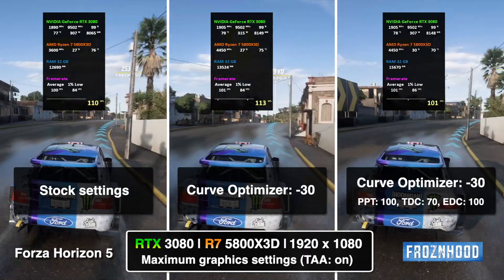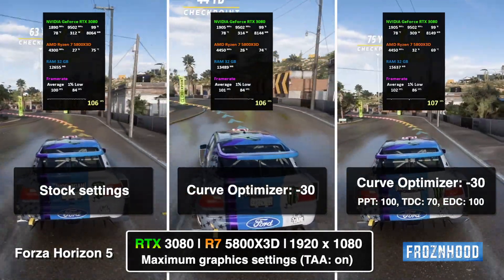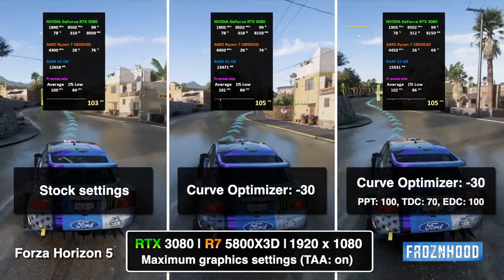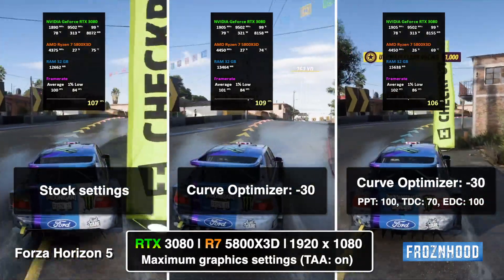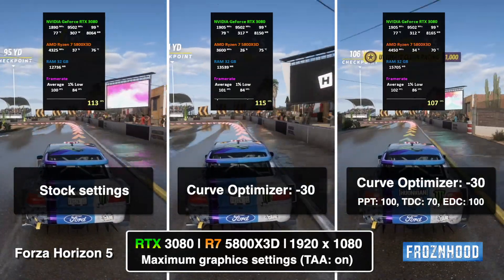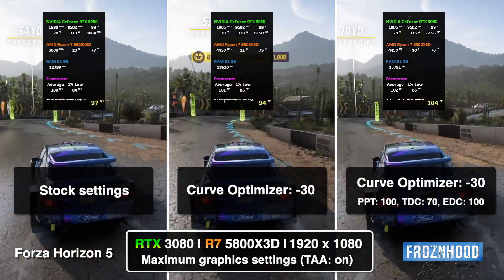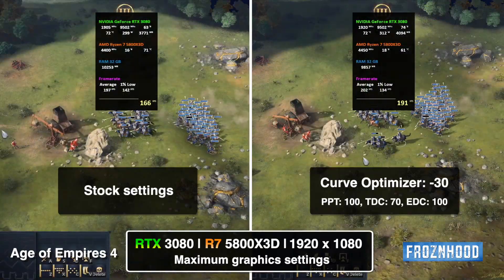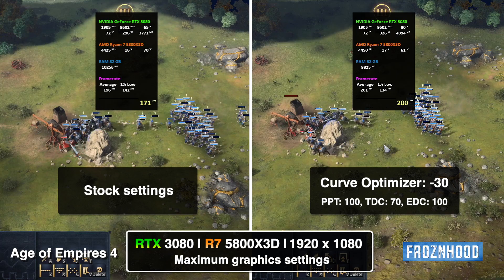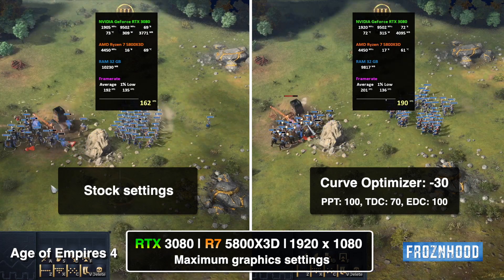The Forza Horizon 5 test shows the same trend — with optimization the CPU maximizes its frequency and works at lower temperatures. The only reason there is no FPS improvement here is a GPU bottleneck. If you reduce the graphics settings or use a more powerful GPU, you will also see an FPS increase. Age of Empires 4 also shows great improvement after optimization, with increased performance and a much cooler CPU.